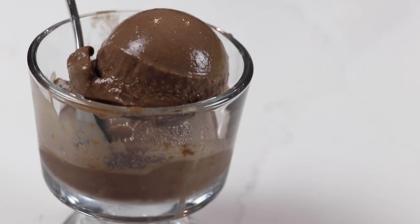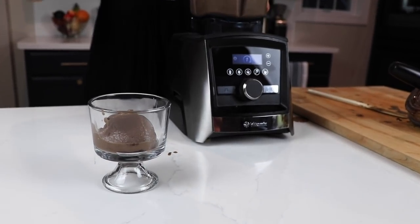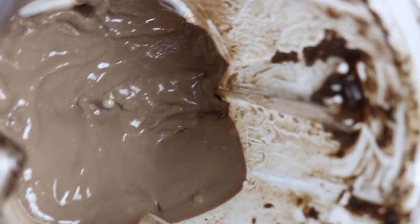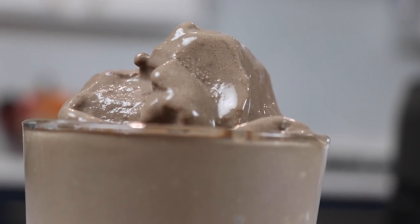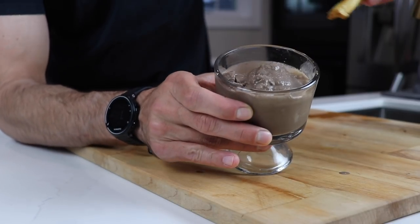Now, if you want a Wendy's style Frosty, you just need to blend with the tamper for another 30 seconds past that point of perfect ice cream. You get that kind of half-melted, half-ice cream, malt, soft-serve consistency that's perfect for eating with a spoon — or if you're a Wendy's Frosty aficionado, some fries.